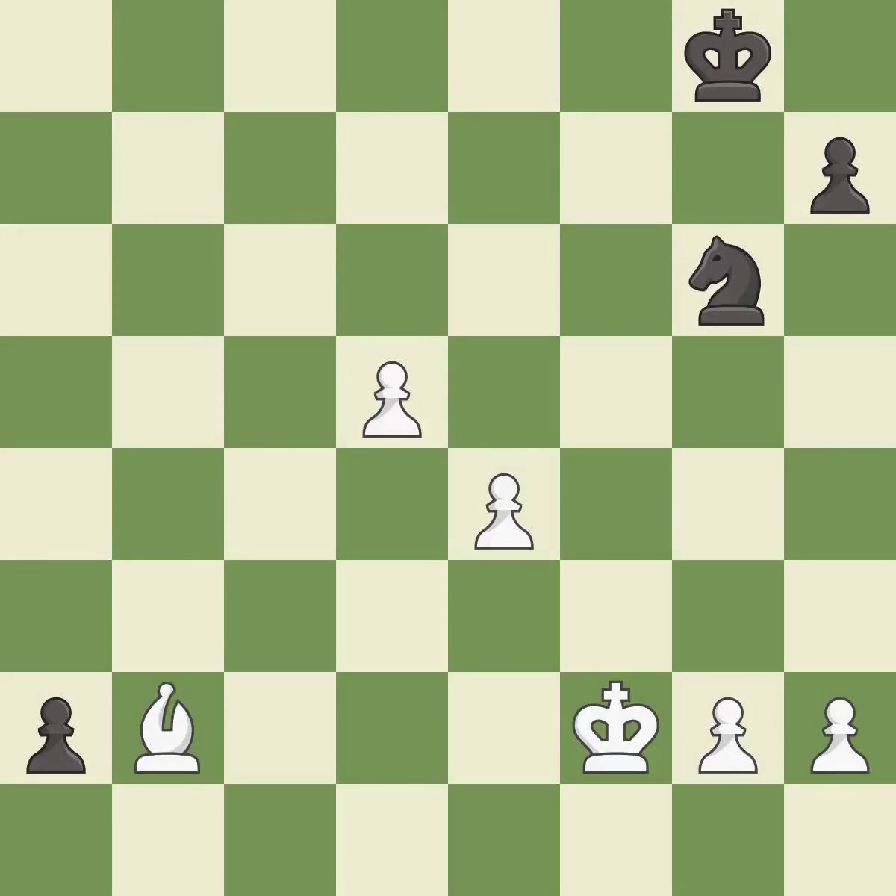This moves the bishop to a more active square, making it gain scope. This is the only good move. This prevents the opponent from being able to promote a pawn to a queen — it is a great move. This threatens to fork pieces.